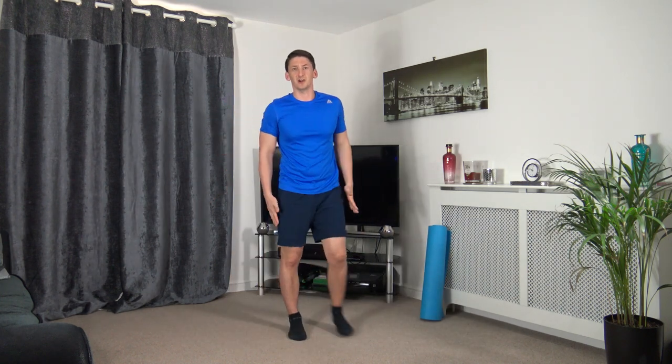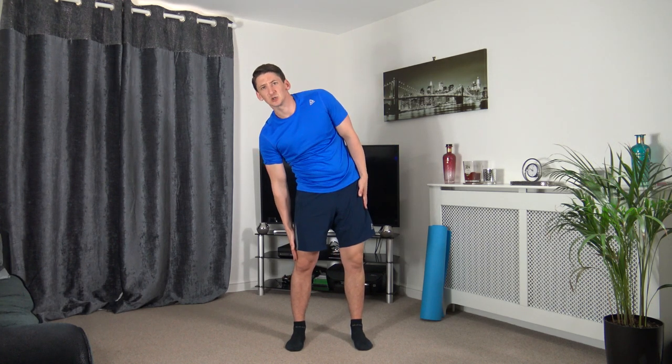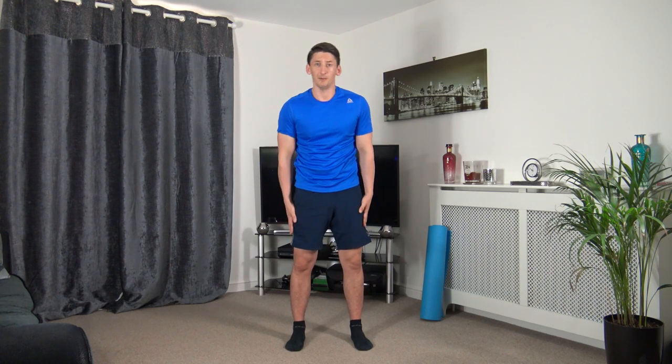Now side crunches going down, squeezing the obliques — up and down the other side. Three, two, one — drop it down and squeeze those oblique muscles. Bring the hand down to the knee, come back up and change over. If you want to make it harder, use two weights — one in each hand.